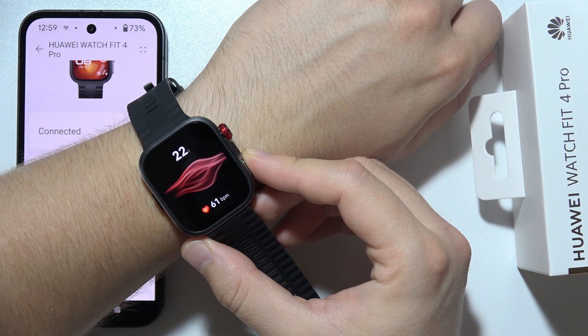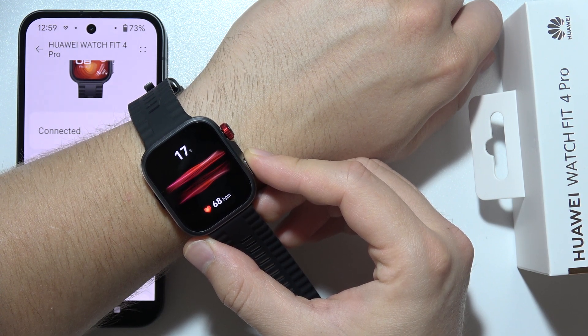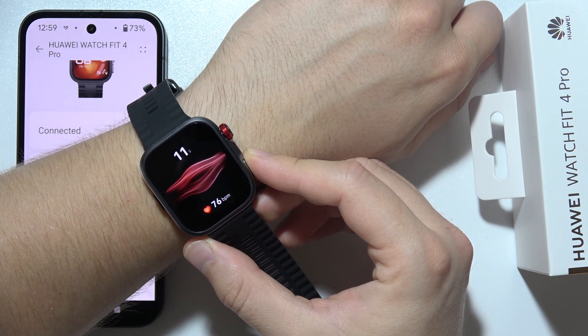So if you have the same issue, just lift your finger a few times and then try to measure it one more time. At the bottom you can find your heart rate per minute, and at the top the remaining time. You just have to be patient and wait for the final result.